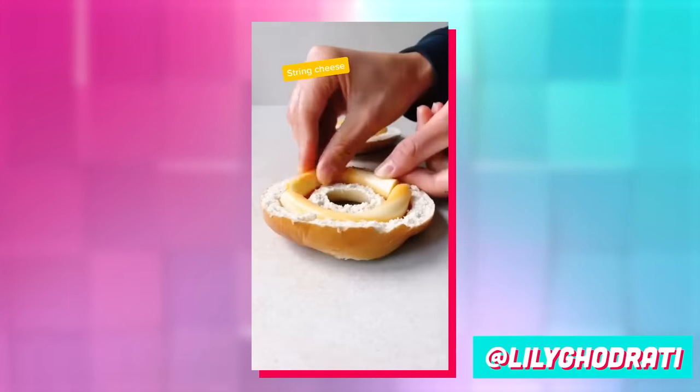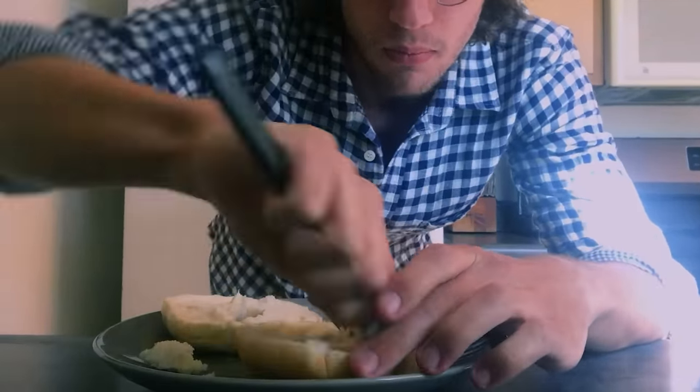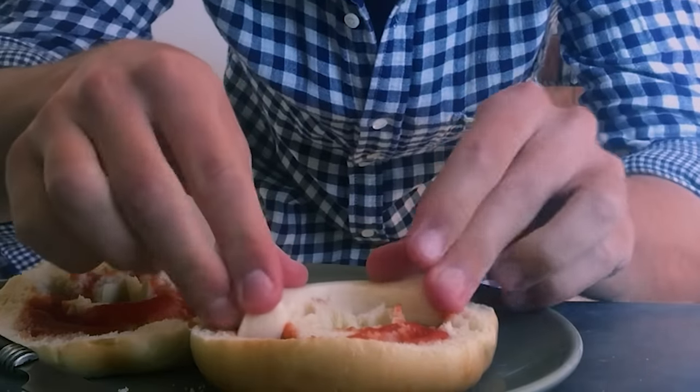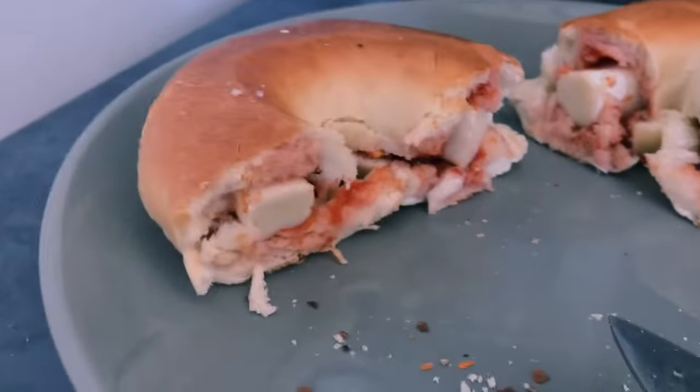Next up, I'm making the bougie bagel. We're going to start by hollowing out our bagel. This looked easier than the TikTok. Next up, we're going to add some tomato sauce to our bagel canyons. String cheese, baby — I loved this stuff when I was a kid. We got our oven at 375 — 10 minutes, just a little slice. That did not melt at all, but I'm going to give it a bite anyway. Very wet, very soggy. I think if you're going to do this at home, 15 to 17 minutes — don't get your hopes up.